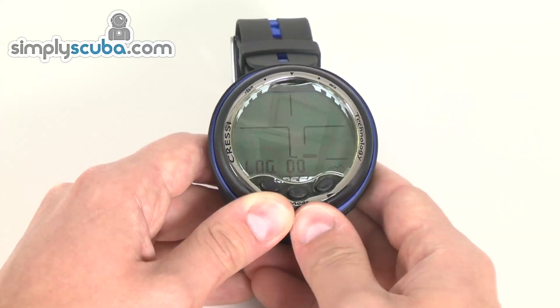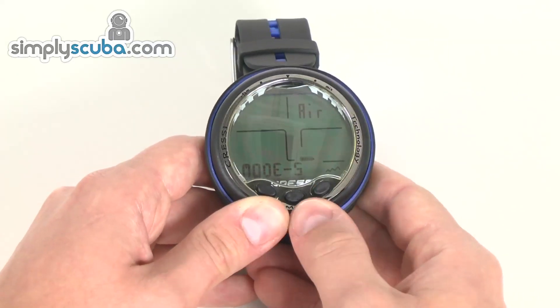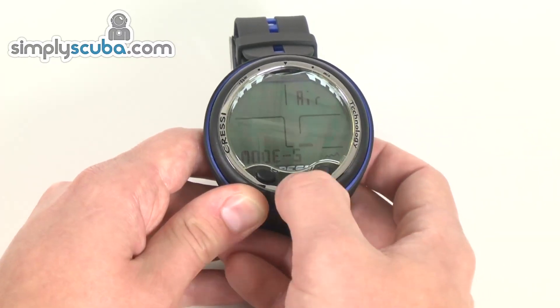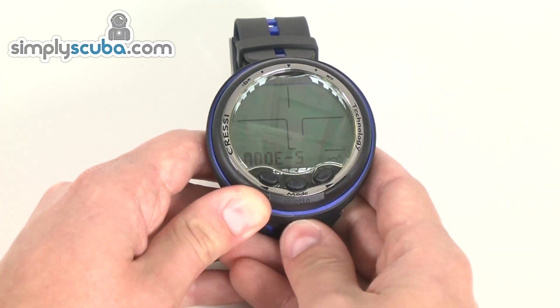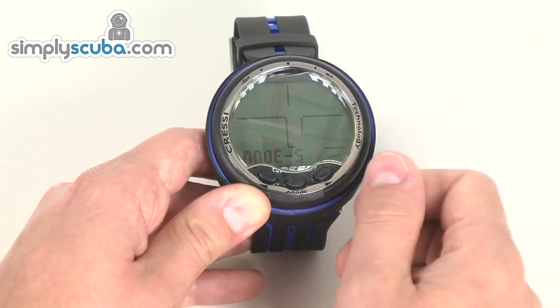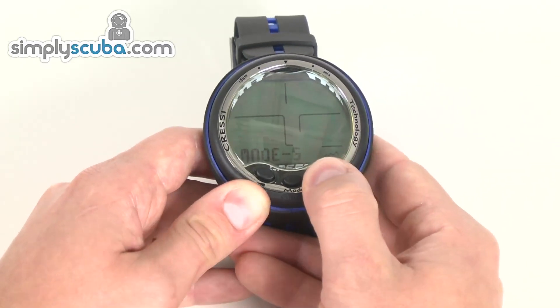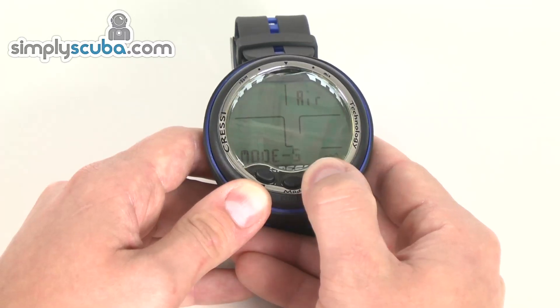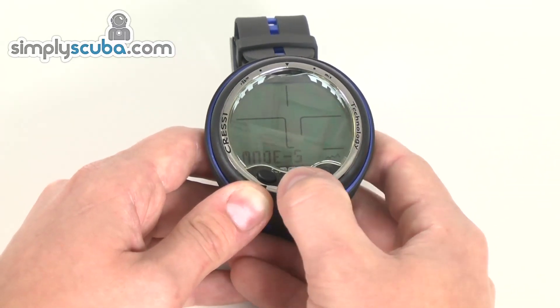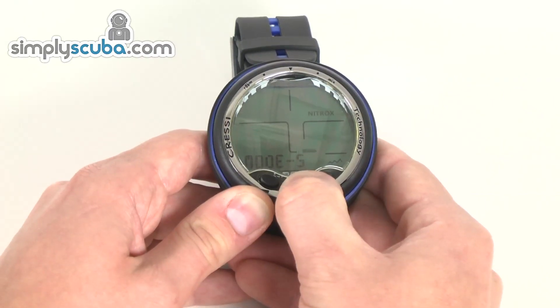So going into some of the different menus — to go into and change one of the menus, push on the middle button and the changeable options start flashing. On this one I can change the gas, so I can change it into nitrox mode. If I wanted to select nitrox, hold down the centre button and that's set.